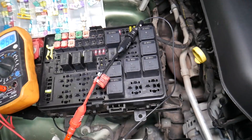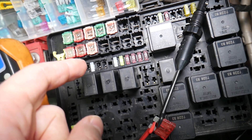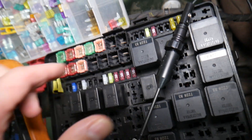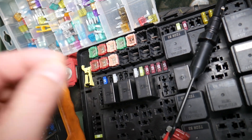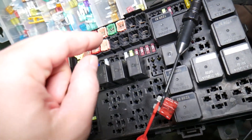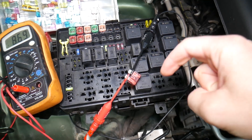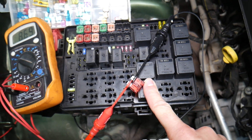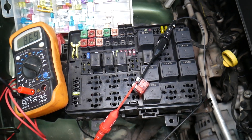Why is it super important to test fuses and relays? Because often you may think you have a good fuse, but it could actually be bad. Sometimes it's really hard to tell visually. If you assume a fuse is good but it's actually bad, you may end up spending time and money on parts and repairs you don't need. Always test fuses — it takes only a few seconds. We'll put a link to a special video that teaches you how to test fuses and relays, so you can eliminate that possibility.